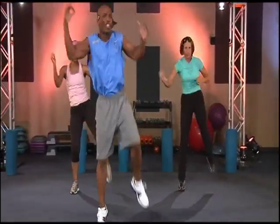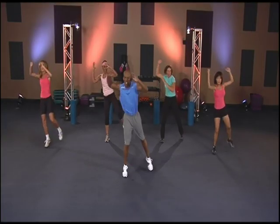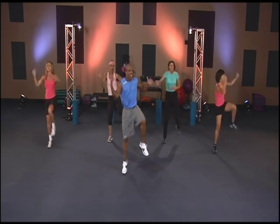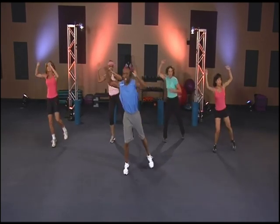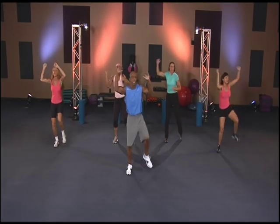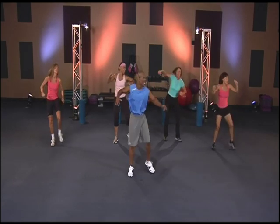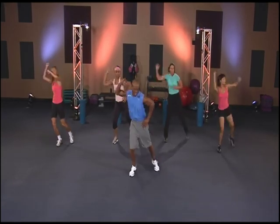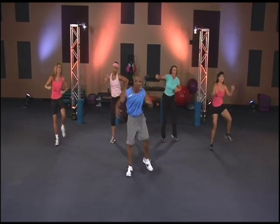Two, one, two, three. One, two, three, four. One, two, three, four, five. One, two, three, four, five, six. One, two, three, four, five, six, seven. One, two, three, four, five, six, seven, eight. Cross it. Nine. Cross that body right here. Seven, eight, nine, ten. Last one.